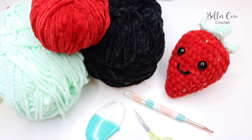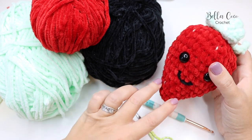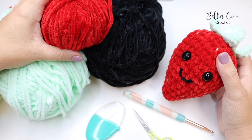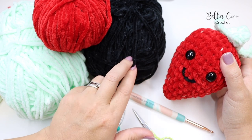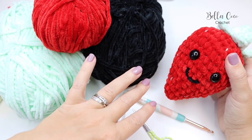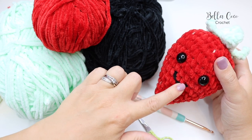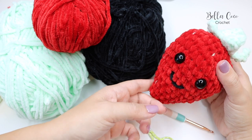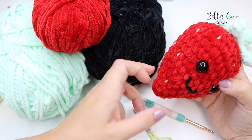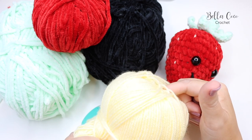Before we get started, I'm going to go through the materials I've used for this strawberry project. I have used James C Brett Flutter By Chunky in three colors. You don't necessarily need the black chenille yarn — you could use a standard chunky acrylic or anything you want to get this result, so it isn't necessary. But you will need the red and the green.